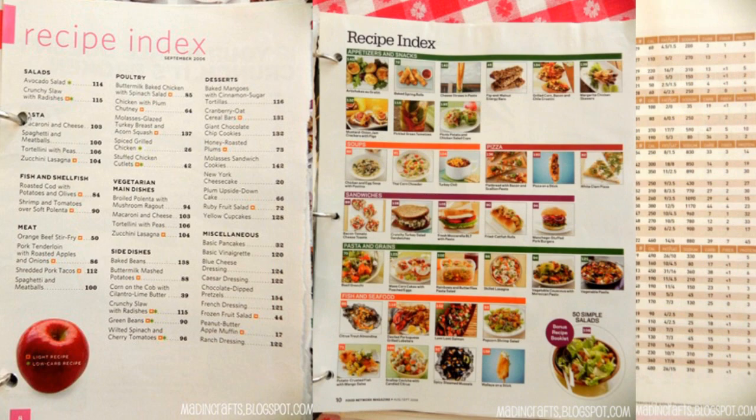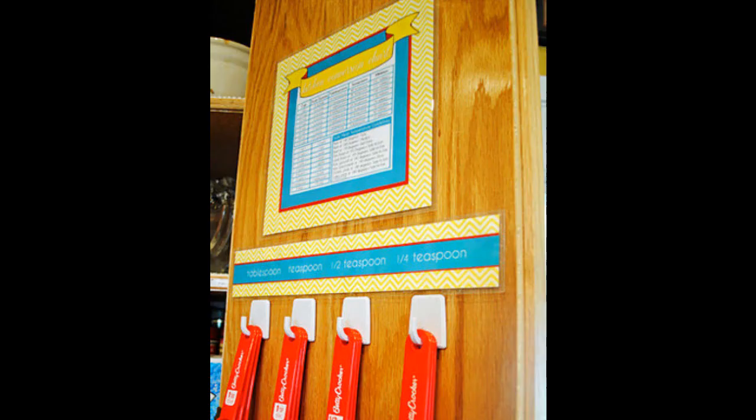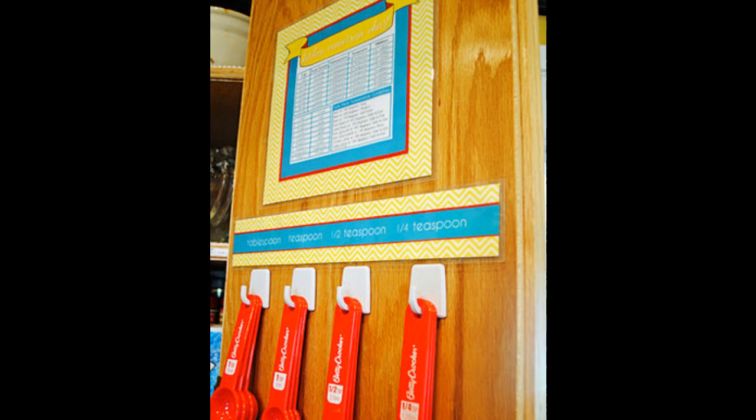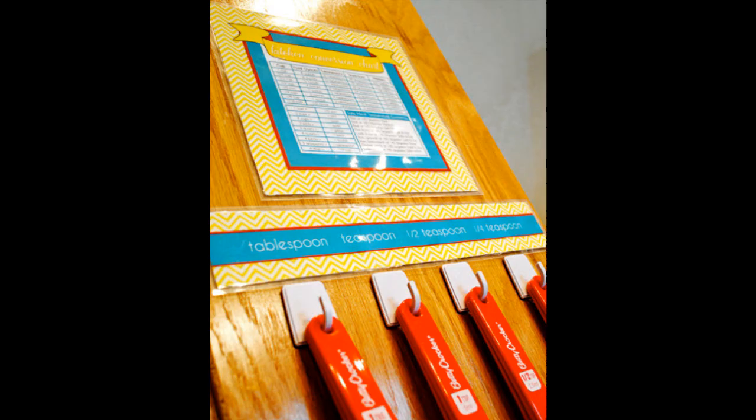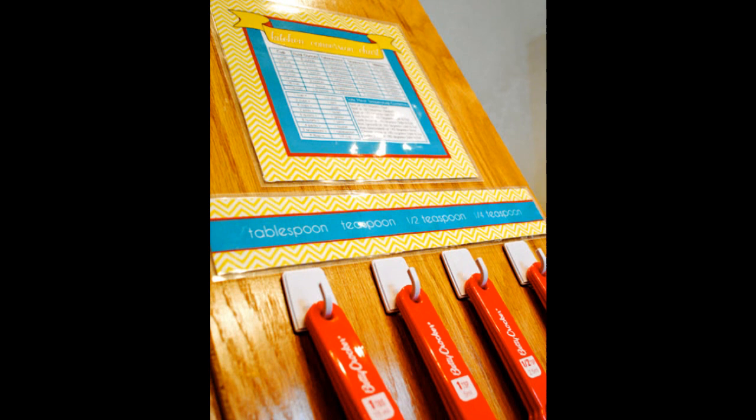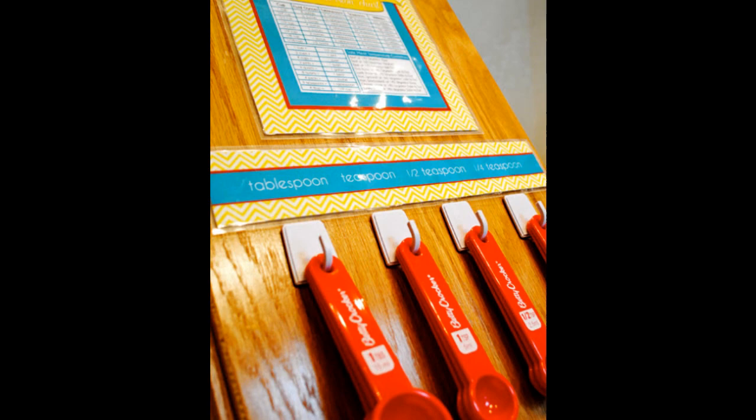Tip 12: Get a few self-adhesive hooks to make an easy grab station for your measuring spoons — especially good for frequent bakers. These are Betty Crocker measuring items and they're only one dollar a set. I picked up self-adhesive hooks from the organizing section, and they're just as good as the nicer Scotch brand ones.